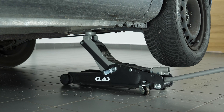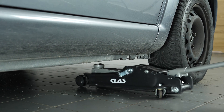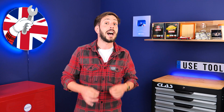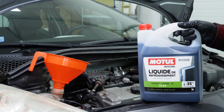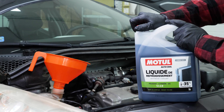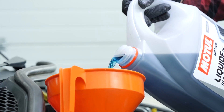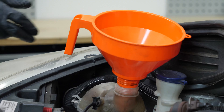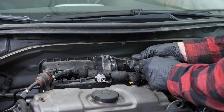You can now set your vehicle back on the ground. Now you have to put the liquid back into the cooling system. You can find the right fluid for your vehicle in the video description. Don't hesitate to fill it over the maximum level. Now you can see the air box, which should be removed in order to access the drain plug.